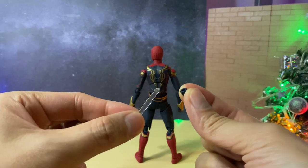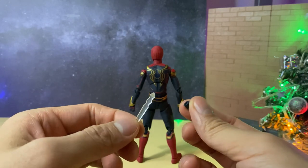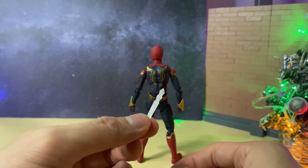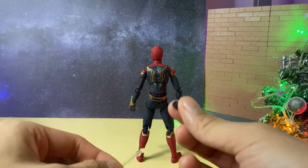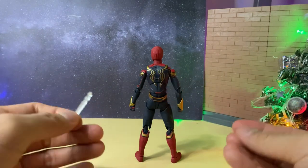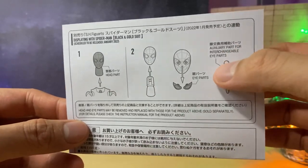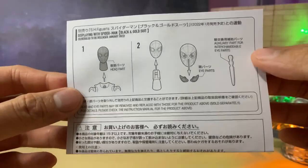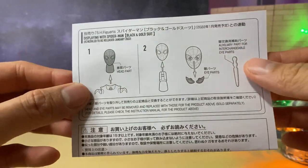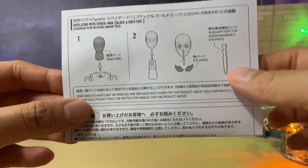We also get two extra pieces of accessories used for a display stand. If you're familiar with past SH Figuarts Spider-Man figures, you've seen this before. You take the plastic piece, flick out the back piece of Spider-Man, place the plastic piece inside, and then you can use a stand — which is sold separately. The accessory can also be used to flick out the eye parts for the Spider-Man head sculpt. No extra eyes were included with this figure, but the instruction manual shows it displaying with the Spider-Man black and gold suit, so I assume alternate eyes will be included with that.